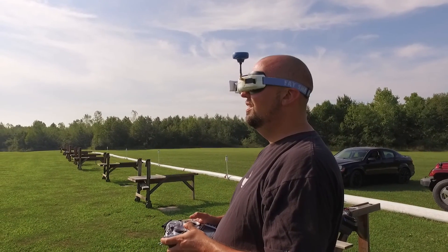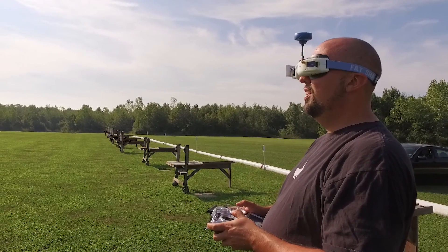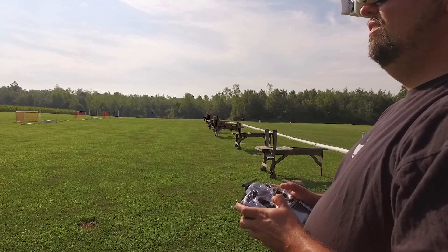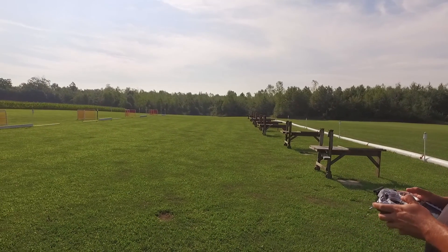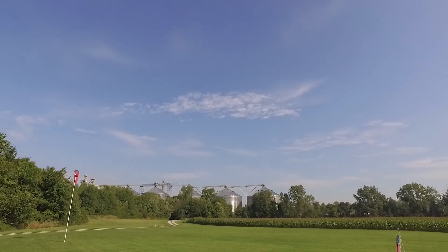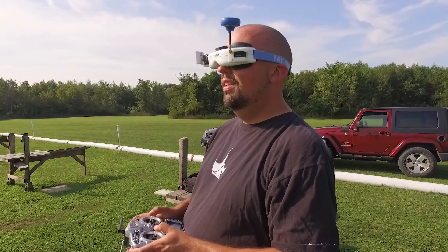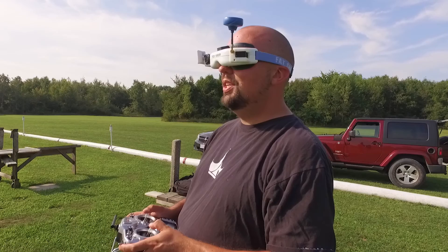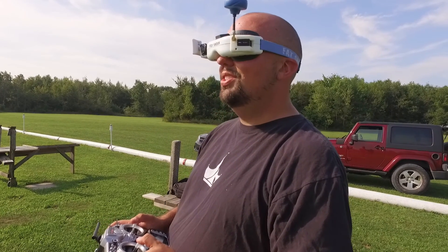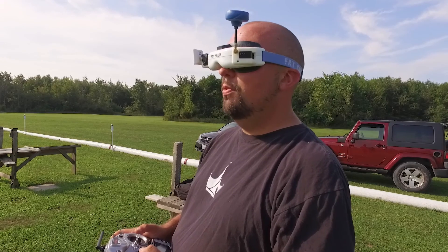This is going to be my racing setup. I think about the only thing I would change on these stock PIDs right now is just maybe increase my RC rates a little bit — the actual stick rate — but everything else just seems so smooth and so precise. Smoother than my Vortex 250, that's for sure.